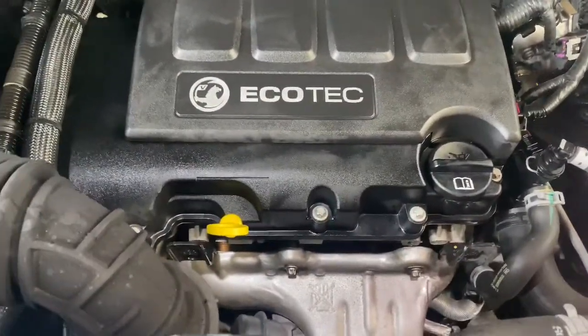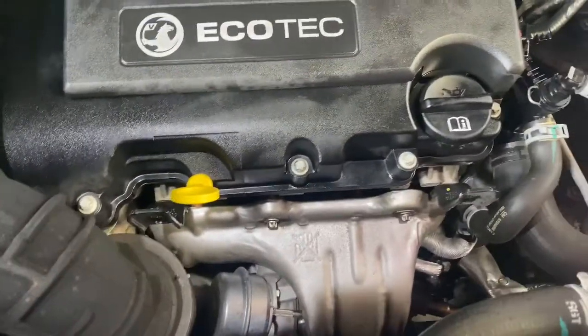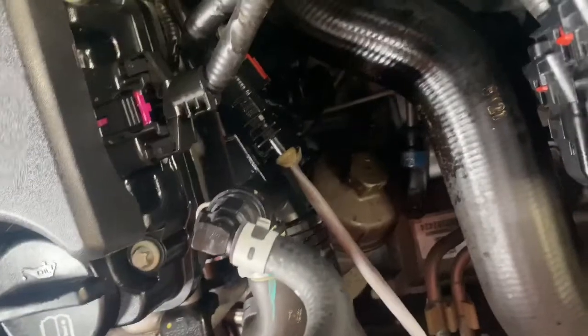Hello ladies and gentlemen and welcome back to Gab Official. Today I'm going to show you how to do a service on a Vauxhall Mokka. As you can see, the oil filter is located just down there — it's a 24mil socket to remove it. As you can see, it's one of those paper cartridge filters inside of it.